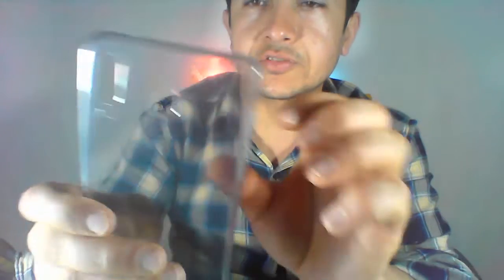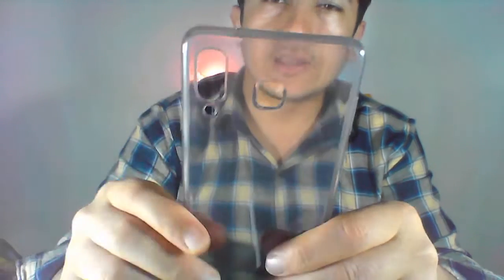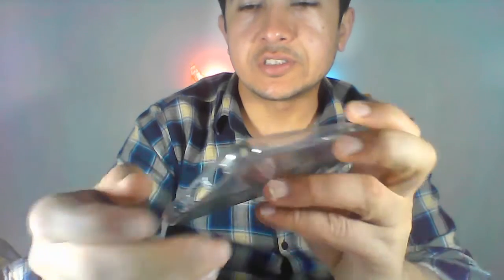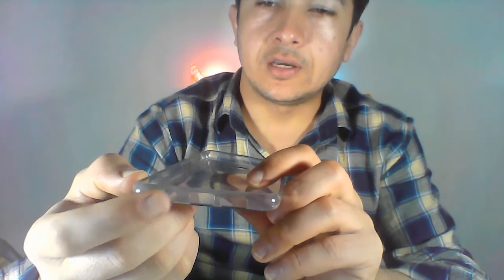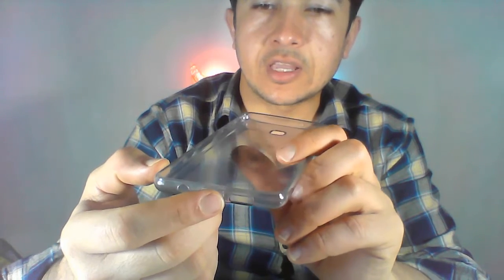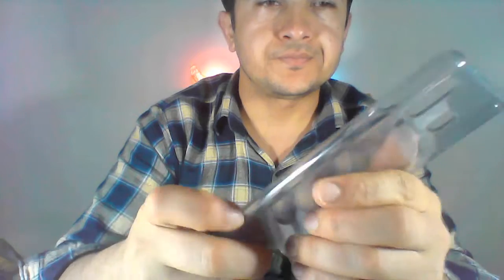Let's see what's inside. There are some papers, some guidelines — you can read them. And here is a silicone case, with a cut-out for the camera and for the light. There's the headphone port, the charging port, and I think this is the mic. That's awesome.